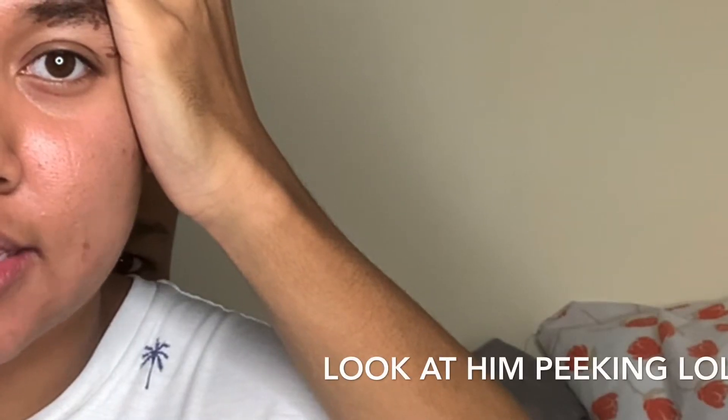Now we're gonna do the other eyebrow — same thing we did to this one. I got tricks, y'all. We're gonna start from the beginning and go all the way across, then go in to outline it. Then we're just gonna color it in like we did the other one — real simple, easy. Beautiful — like who wouldn't want their makeup done like this?